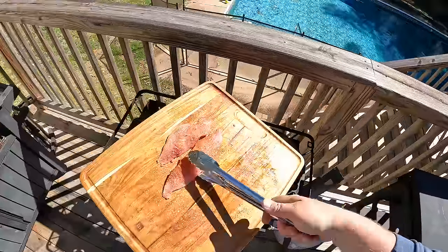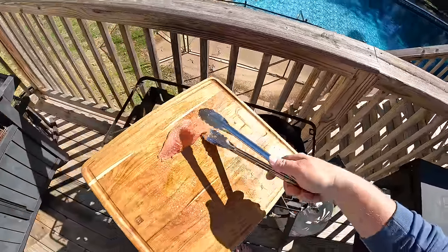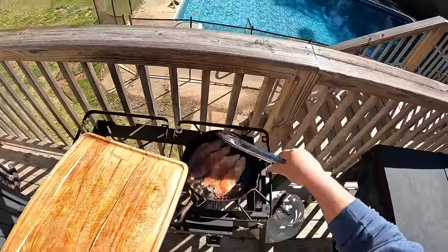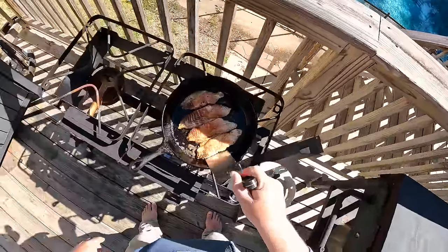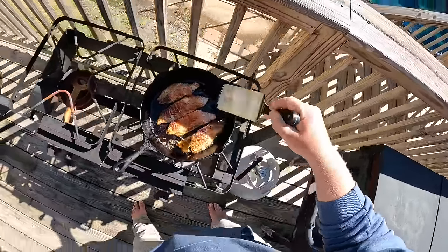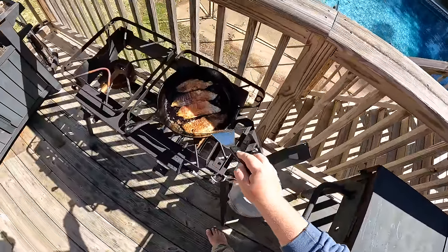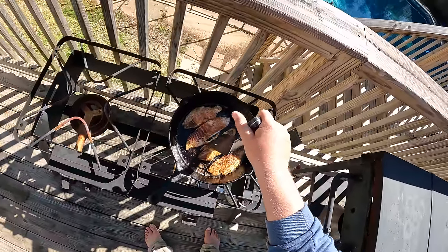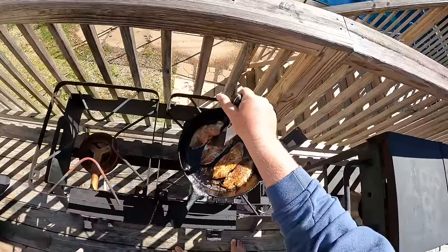Squeeze all four fillets into the pan. We want to get a deep, good color on the bottom before we flip — about four minutes on each side. Starting to see some color climb up through the fillets, so we're going to give them a flip. Yeah, that's what we're looking for — that golden, dark blackened color. Smells amazing.